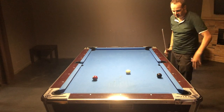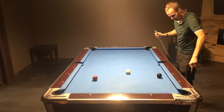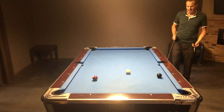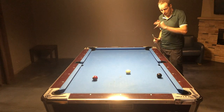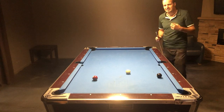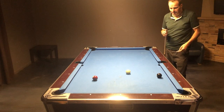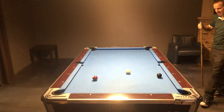Whenever I make a shot, the first thing I do is I step out of what is called a shooting box. Always envision a little box around you. If you are inside the box, you should be down on the ball, shooting, concentrating on the contact point, following through, and staying still. All of the decisions — where you are going to land your cue ball, what spin you are going to put on, finding the line — that is all done outside of the box.